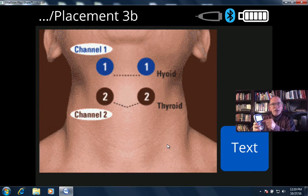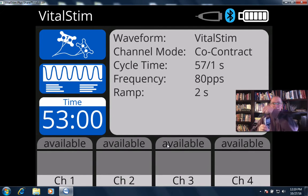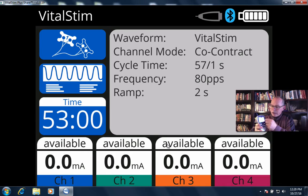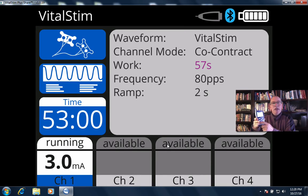Most therapists obviously don't need that. Once you've placed the electrodes on the patient and connected the lead wire to the electrode, all you have to do is select the channels that you're going to be working with. In this instance I'm only going to select one channel, but I could select one, two, three, or four channels as appropriate by just touching them. I then increase the intensity until the patient feels it. Once the patient says they can feel the stimulation, I just leave it and I'm done.